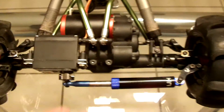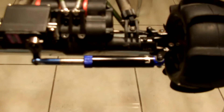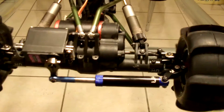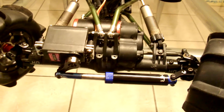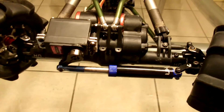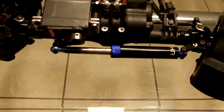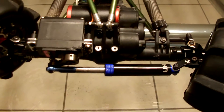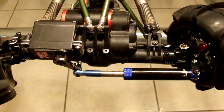Now, the way this works — let me see if I can show you so you can see the difference. If you look at it, it works just like having a rod in there. The only difference is when it reaches the end, it actually has a little bit of give, just like a regular servo saver. The difference between this and another servo saver is that I can play with the actual resistance by just swapping the springs.